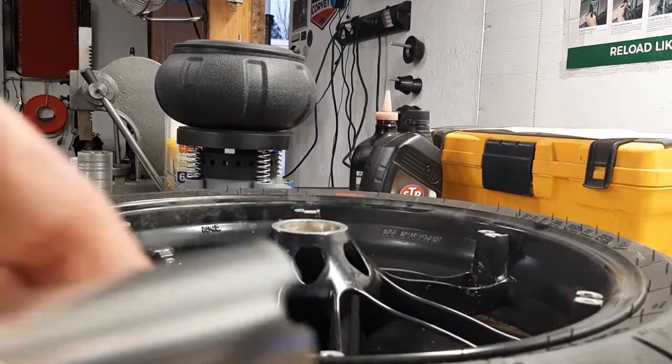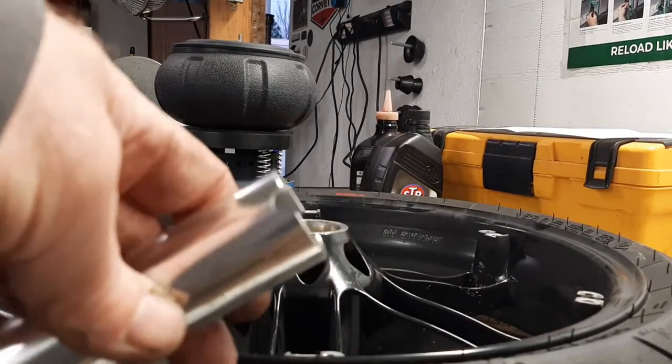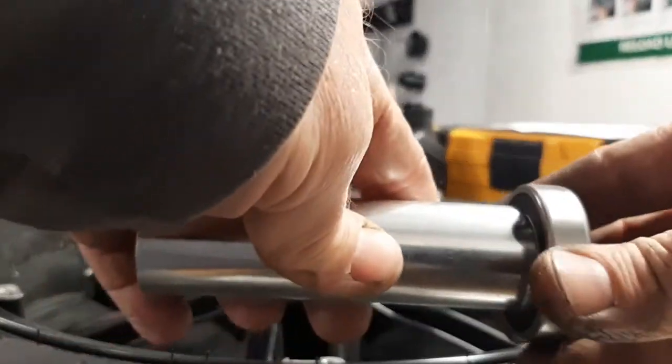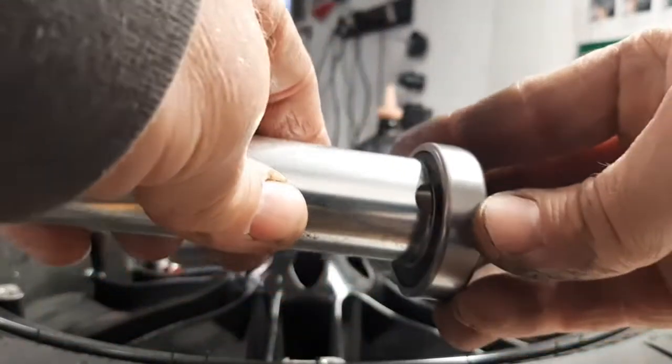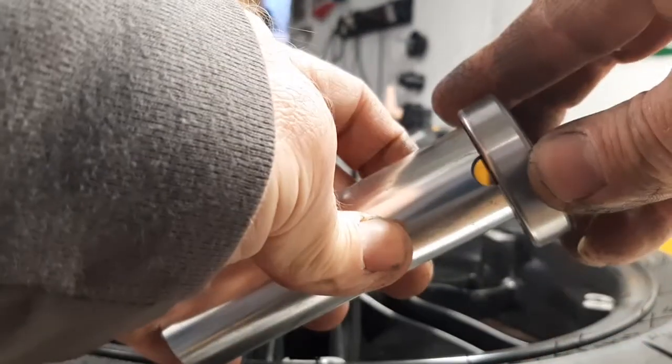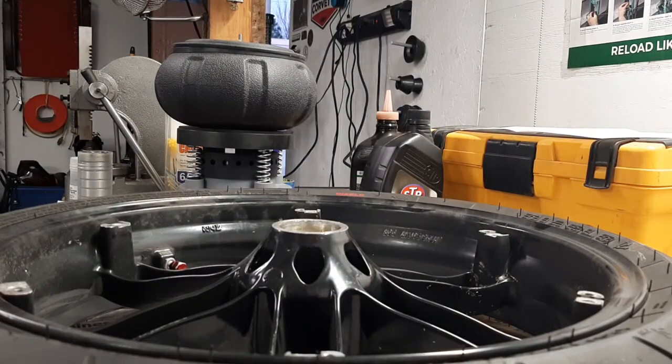I'm getting ready to put it back together. I went ahead and made the notch in the end of the tube — that gives you just enough space to get a punch in there and catch the edge of the bearing and knock it out. You only need to do it to one side because once you get one bearing out, you can drive the other side out no problem.